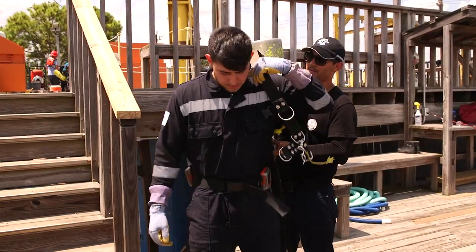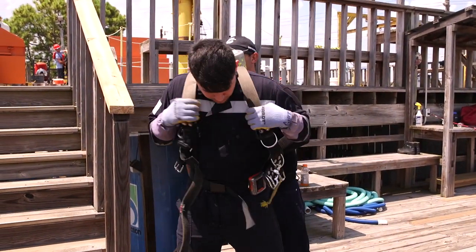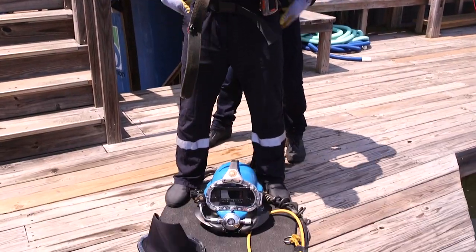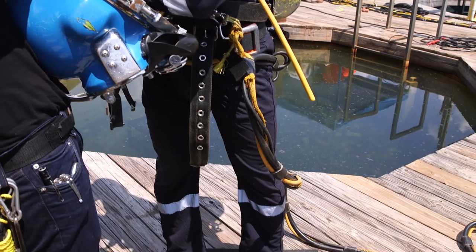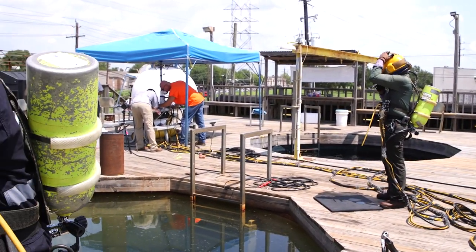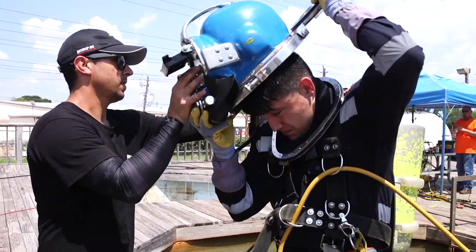Right now Chris is helping me put on my bailout bottle. Chris is actually one of the students there - he's a senior student, very knowledgeable on everything. He made sure I was safe. John over there was also making sure that I stayed safe and that I didn't need anything.